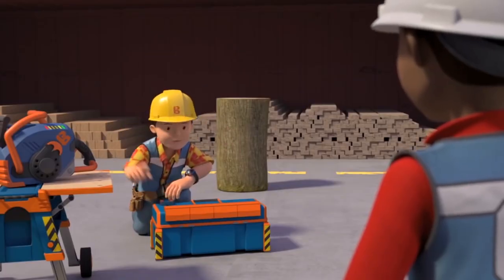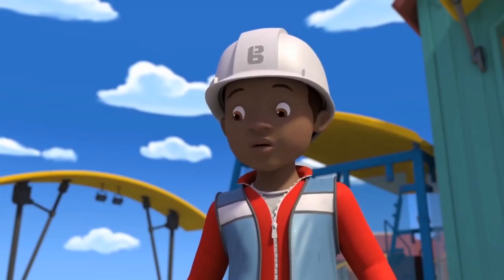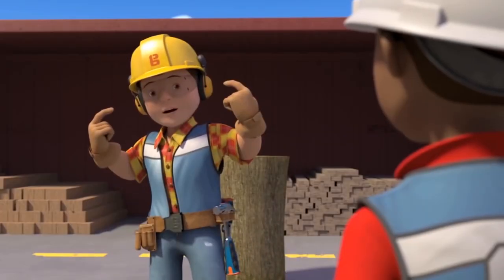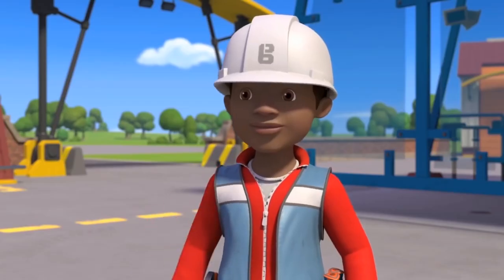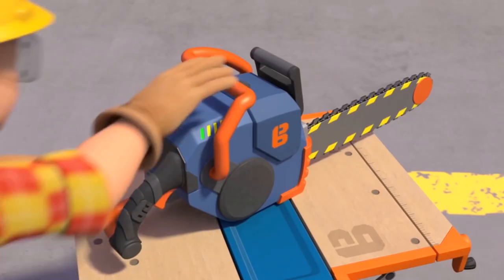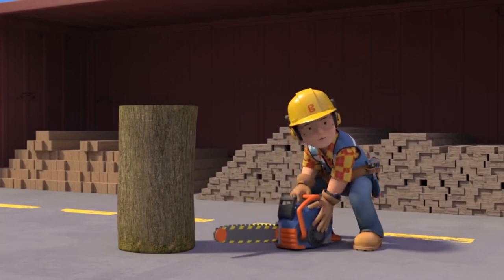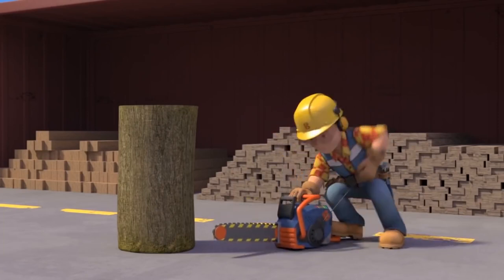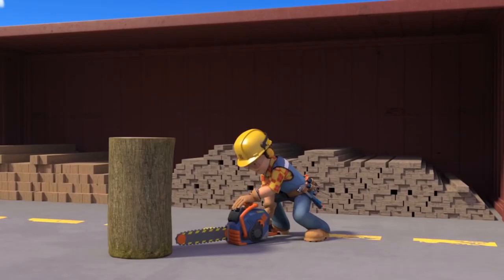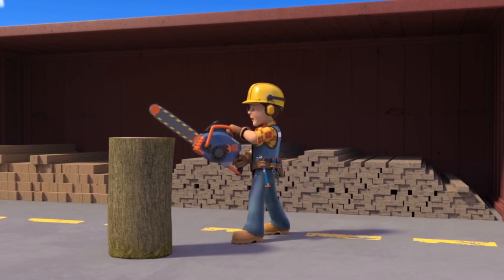Bob explains the right safety gear: gloves, safety goggles, and ear defenders. He tells Leo to step back, then demonstrates starting the chainsaw by pulling the starter rope sharply until the engine fires, disengaging the brake, squeezing the throttle, and beginning to cut.